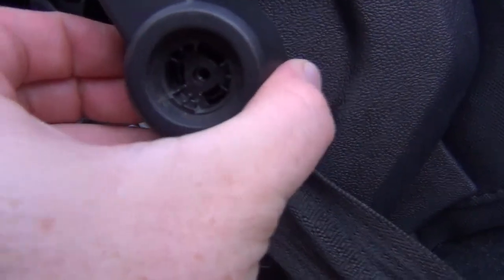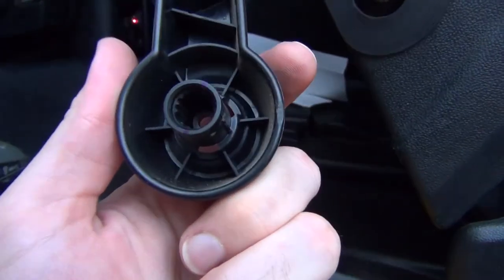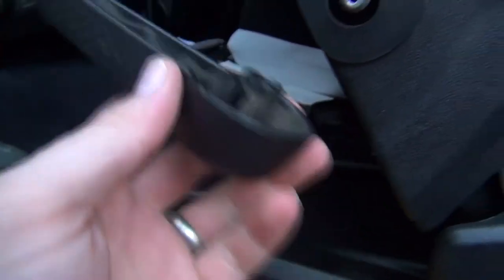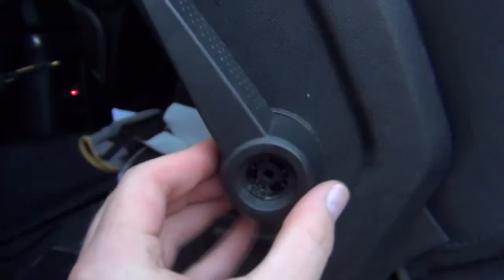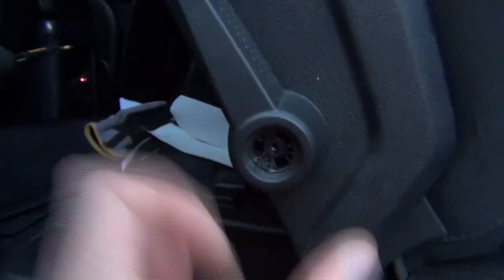Now that we've got the screw out, there we go — it comes right off. It's got these notches in here so you have to line it up correctly. You line it up like that; you can't line it up anywhere else, only right there.